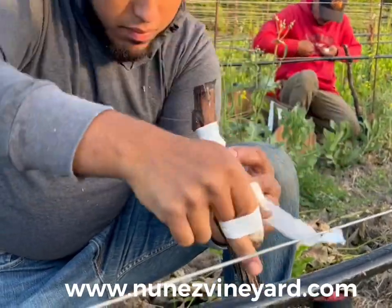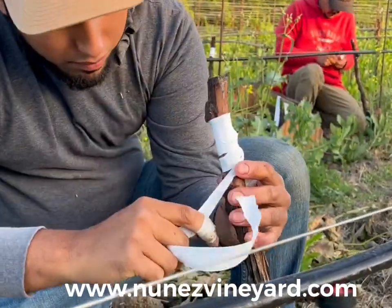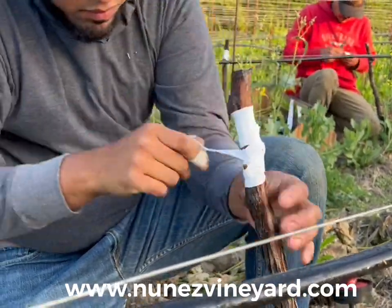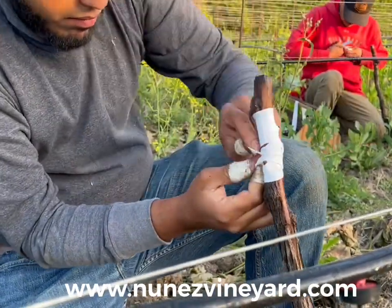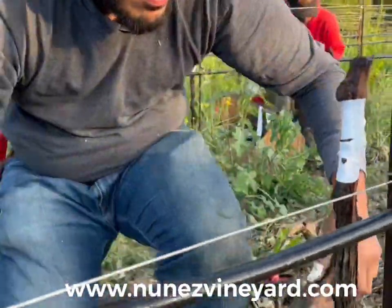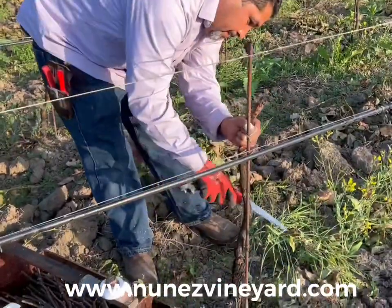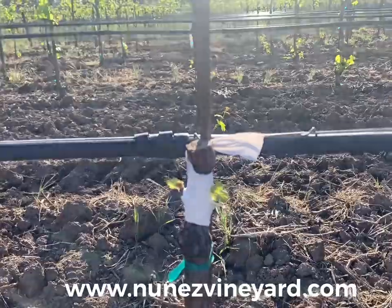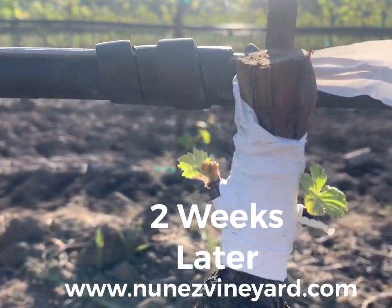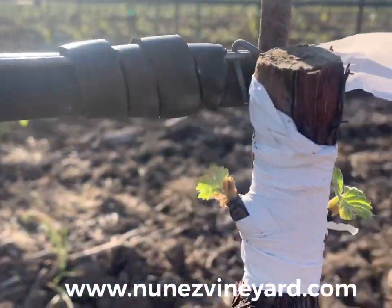This year the vine will concentrate on vegetative growth. Next year we will get our crop. We need to ensure that the sap flow bleeds out, and we do that by making small cuts under the buds. Two weeks later the Cabernet Franc buds emerge, and we can say goodbye to the Chardonnay.